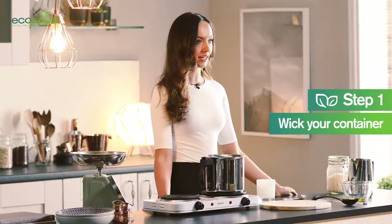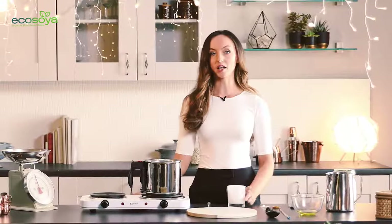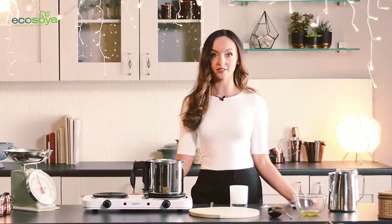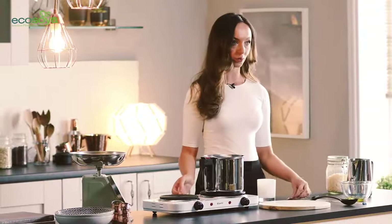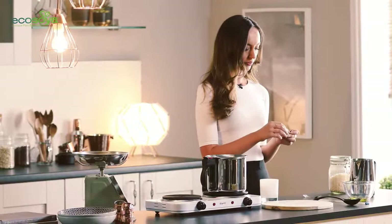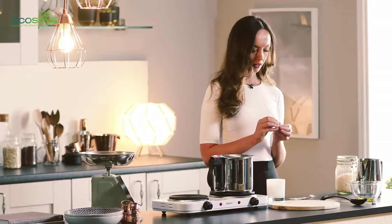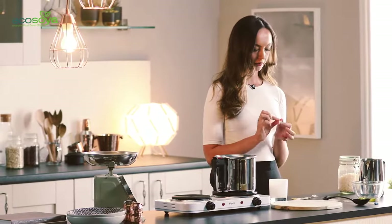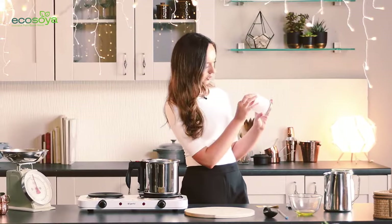Step one: wick your container. I've decided on the size of container I'm going to use and I've chosen a wick that is suitable. Natural waxes tend to require a larger wick than traditional paraffin waxes so make sure you bear this in mind. To wick my container I'm going to use a wick sticker, and I'm going to adhere it to the center of the container as best I can, just using my eye to judge this.